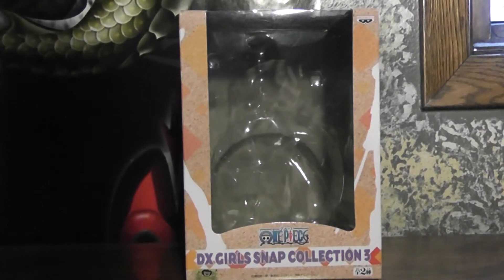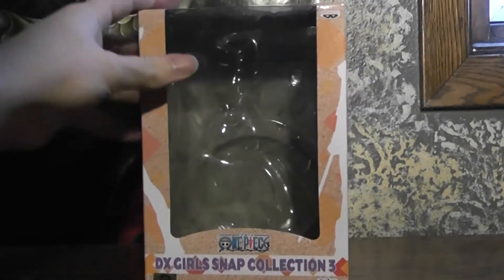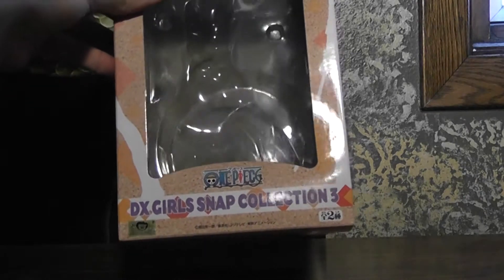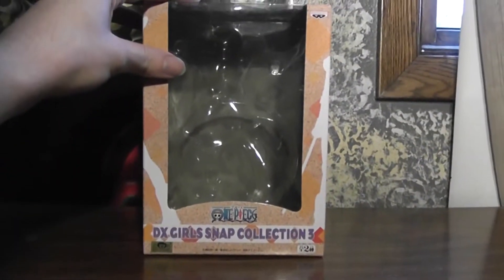Hey there, it's Damorsair again, and this time we've got the DX Girl Snap Collection 3 NAMI by Banpresto to look at.